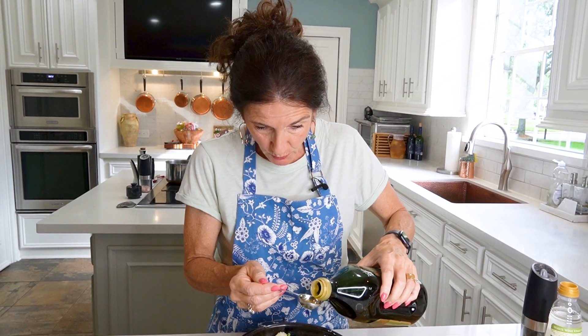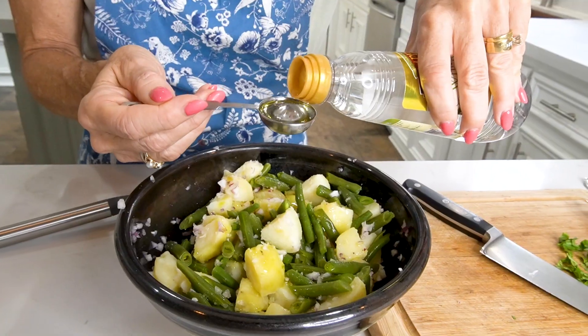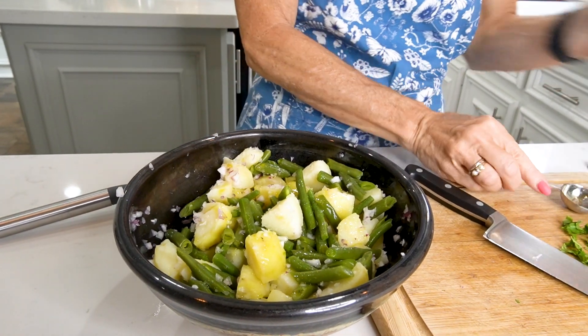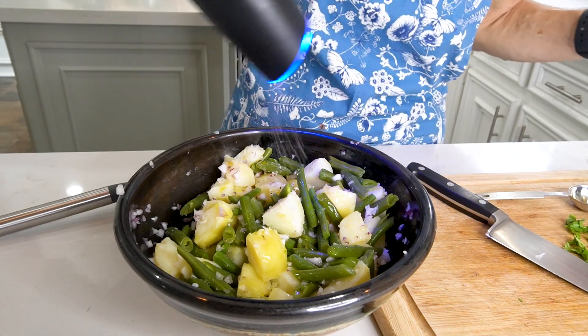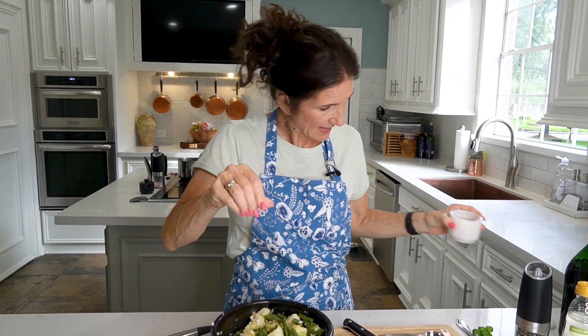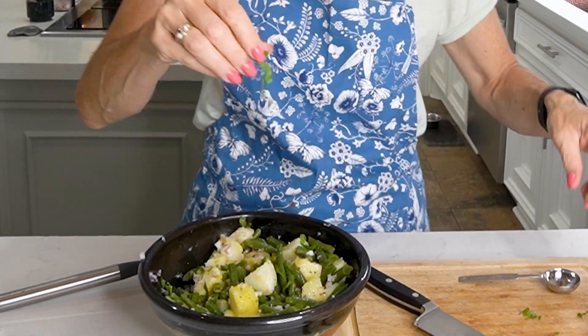Now I'm adding three tablespoons of extra virgin olive oil, one tablespoon of white wine vinegar, some black pepper, a little bit of salt, and our basil. Give this one more gentle toss.